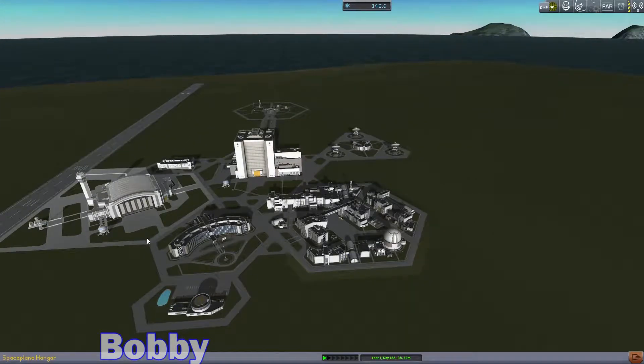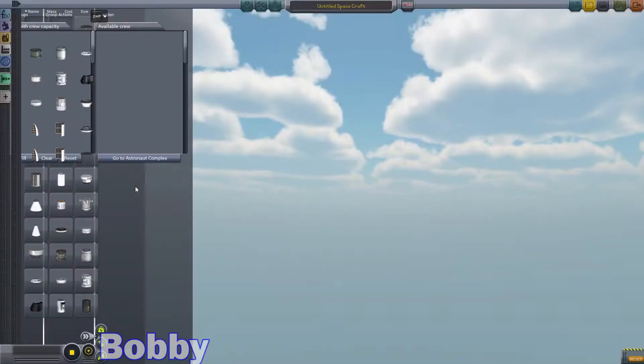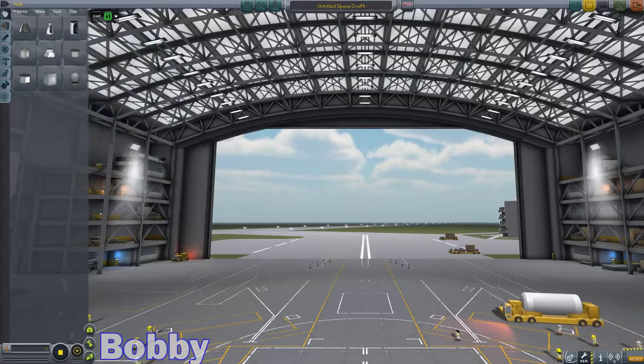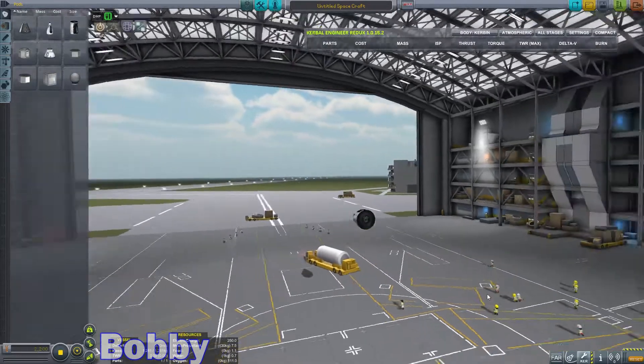I'm gonna go over into the VAB, or into the — AAB? The aircraft? The space plane? It's just called the space plane hangar. Space plane hangar. And we're gonna pop out this guy.